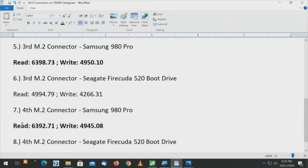Let's go to the third connector — on the chipset. Samsung 980 Pro: 6,398 for the read, 4,950 for the write. On the fourth connector, also chipset: 6,392 read and 4,945 write. So 6,398 versus 6,392 and 4,950 versus 4,945 — that's a pretty even spread. If you want to split hairs, the third connector appears fractionally faster, but really on a second-generation drive the chipset connector choice doesn't matter. The fastest connector overall appears to be connector number two, tied to the CPU.